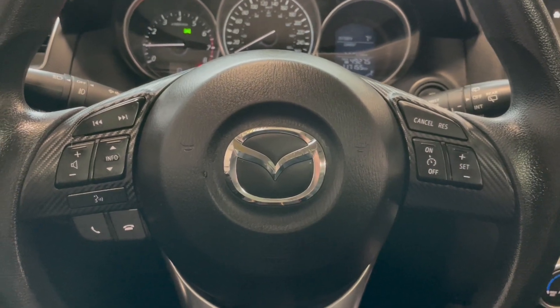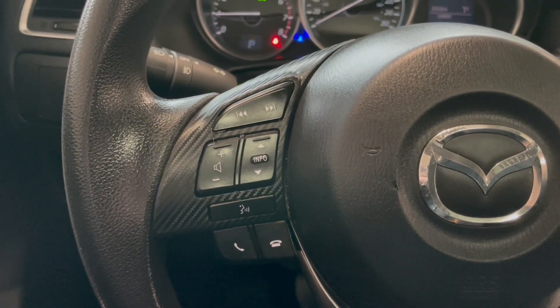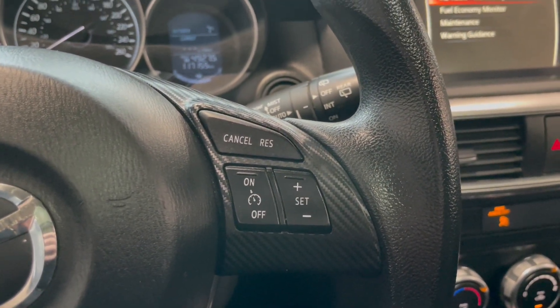Starting off on the steering wheel, on the left-hand side we have our audio controls as well as our hands-free calling. And then on the right-hand side we do have our cruise control settings.